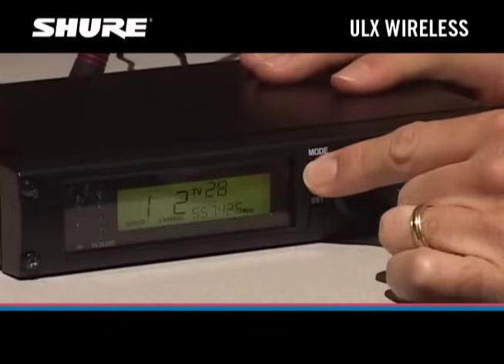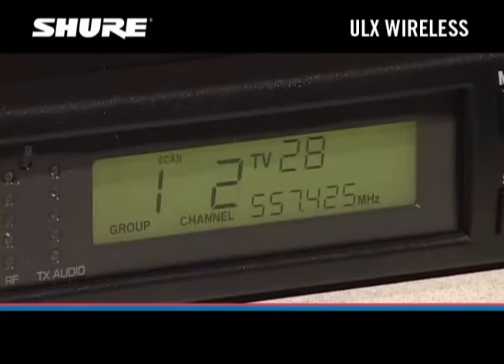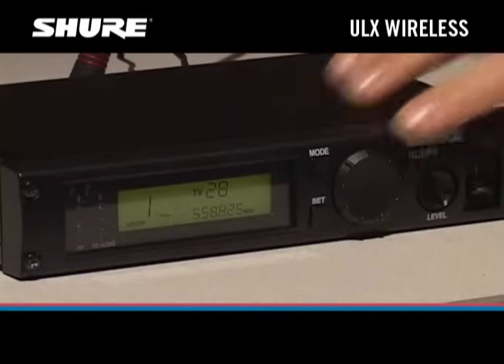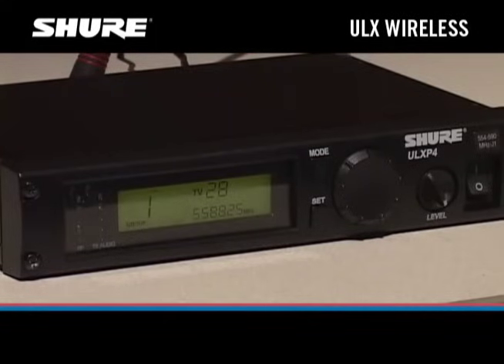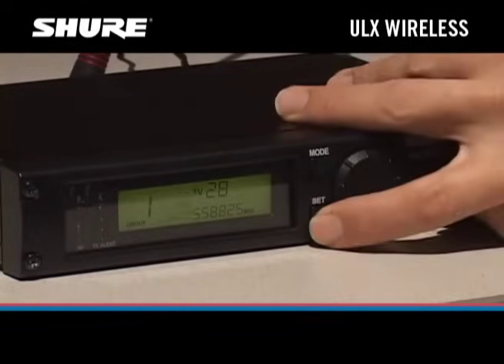Next, we need to select a channel on the receiver. Press the Mode button on the receiver. The words Scan Channel will appear on the display. Rotate the control knob a quarter turn clockwise. The next open channel number will appear on the display. Press the Set button to tune the receiver to that channel.